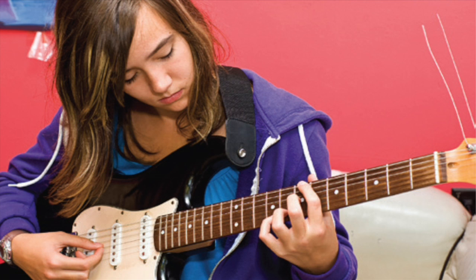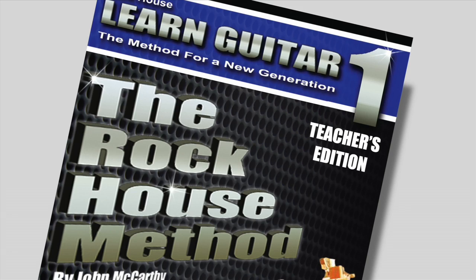I ran a full-service music school for over 25 years and realized there was a strong need for a new method that catered to today's players and offered teachers tools to keep students motivated and help grow their business. For years, teachers have been forced to use outdated books that only teach music notation and songs like Twinkle Twinkle Little Star, or methods that use tab and songs only. These don't keep students motivated and they fall short on musical content.